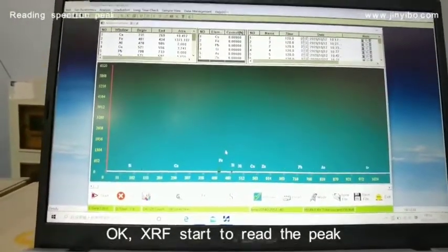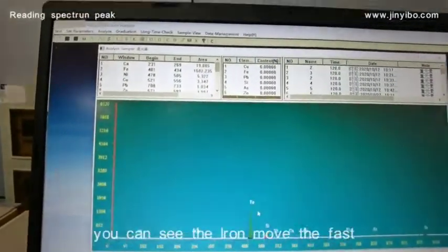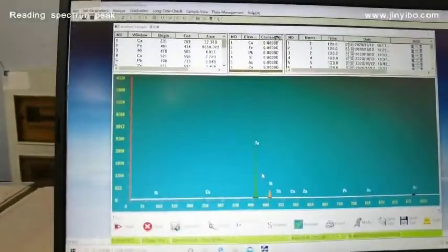The exhaust starts to read the peak. You can see the iron move very fast.